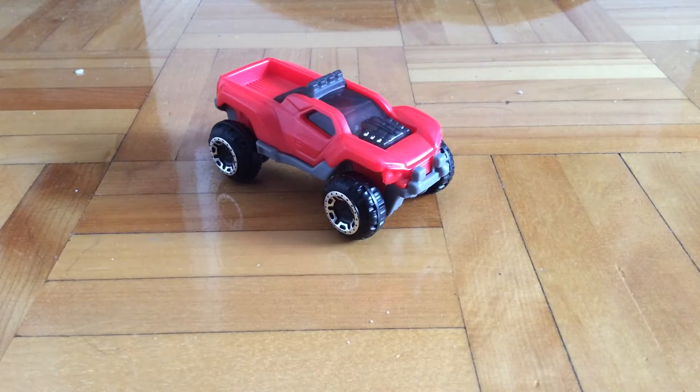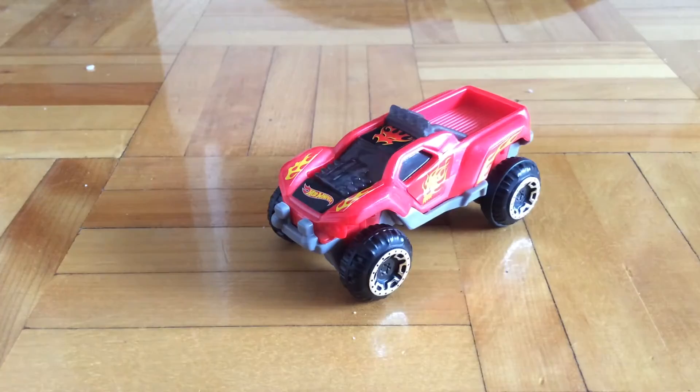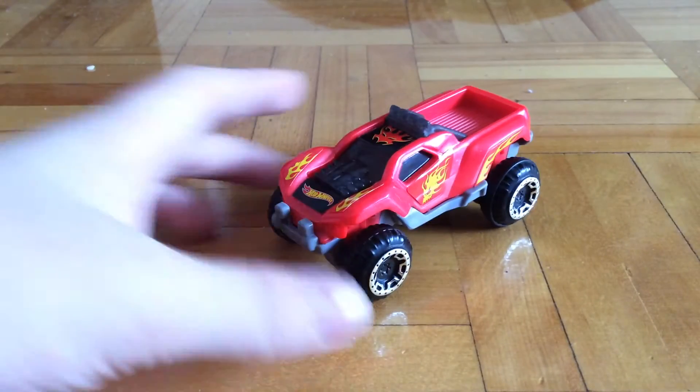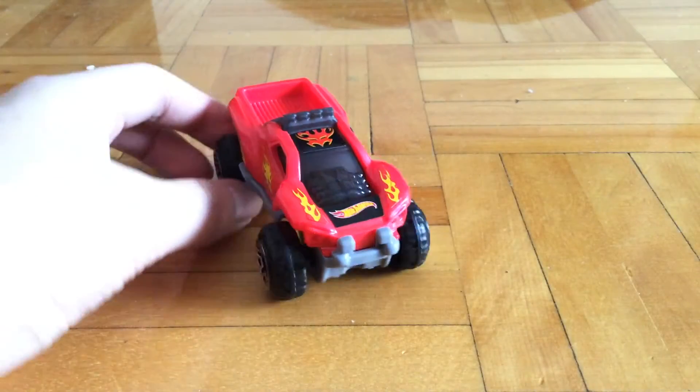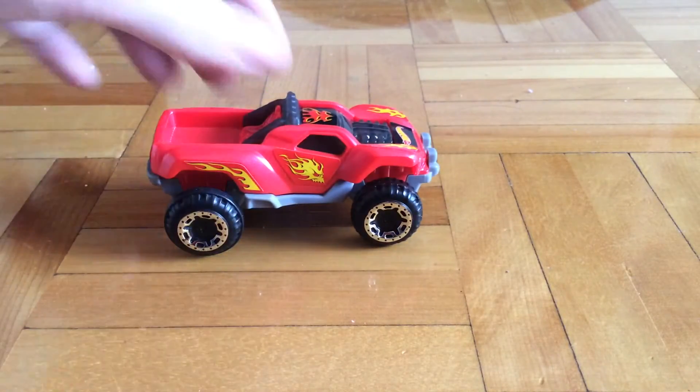I'll just be putting on the stickers, and then I'll be back. Stickers on — looks pretty sweet now. Looks a lot less plain, looks really Hot Wheels. Got a lot of flames around.